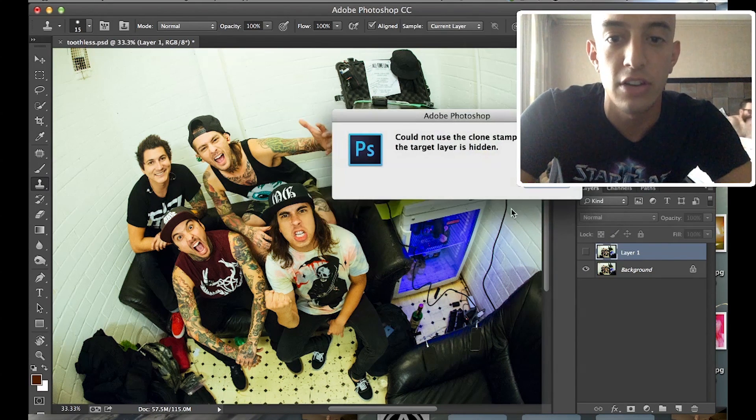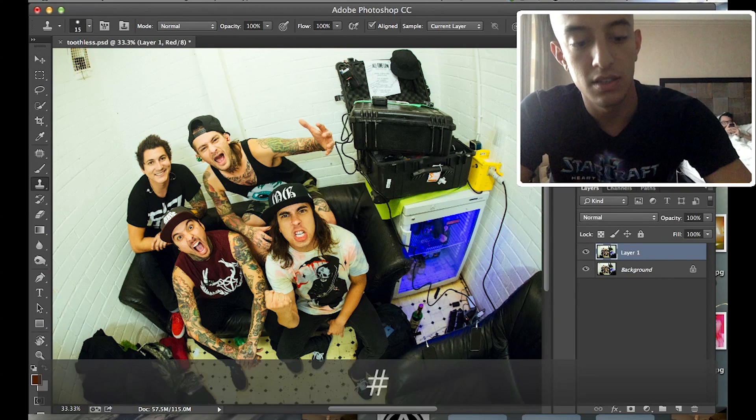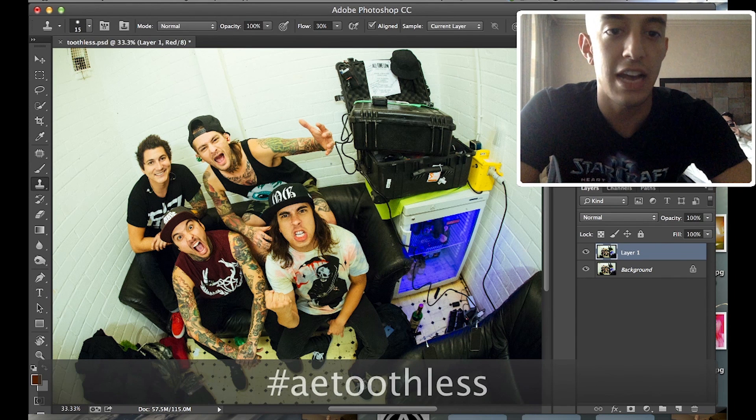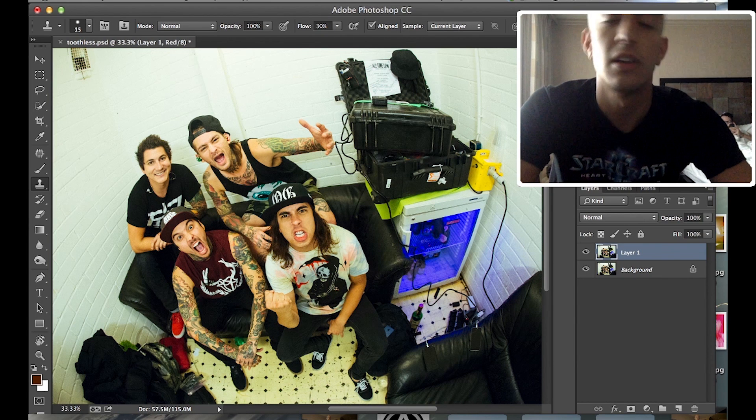So there you have it — how to remove teeth. This week the hashtag will be AEToothless. You don't even have to do the band part, let's just do AEToothless. Get it going — I want to see some photos. I'll reblog them on my Tumblr. Have a good day.